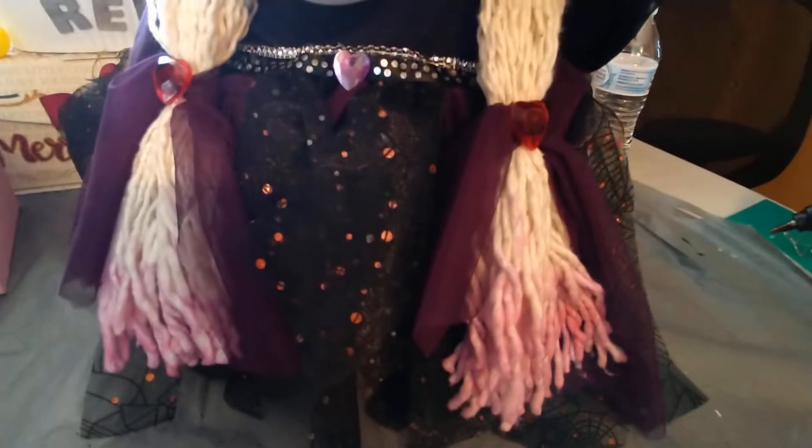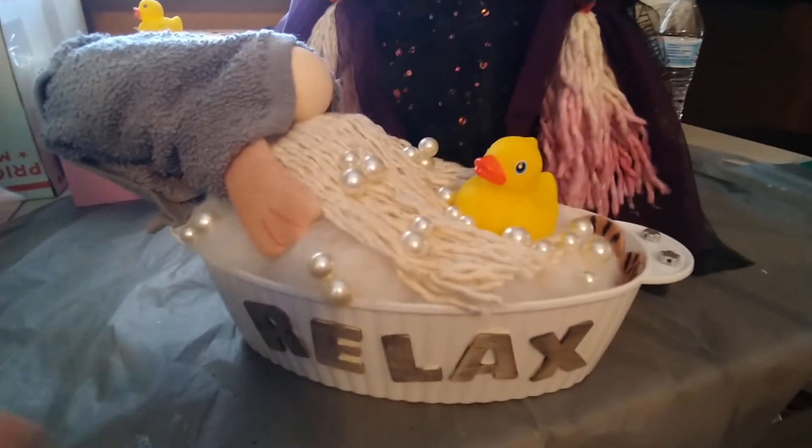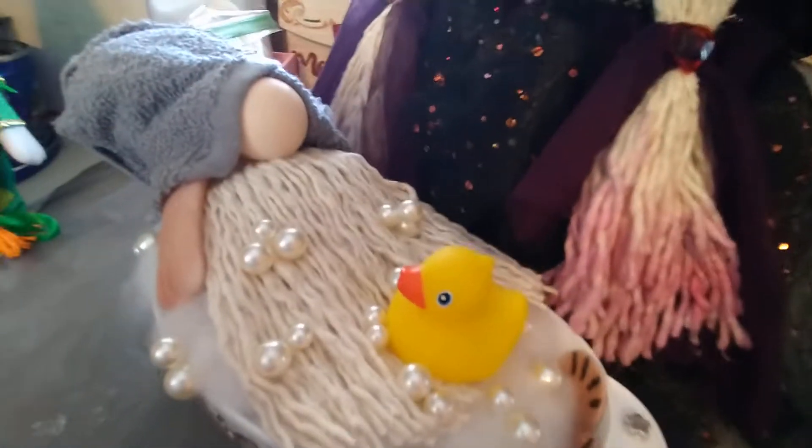And I just wanted to share that with you guys. And I'm not sure how many people saw my other gnome that I had made here, but he turned out super cute. I didn't have the letters for the word 'bath,' so I just put 'relax' there, but he still turned out cute.